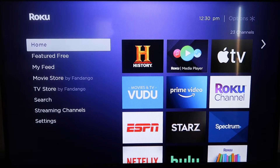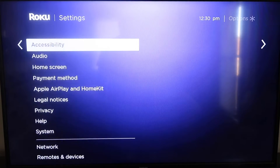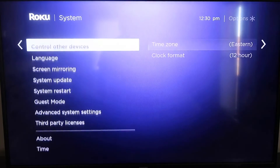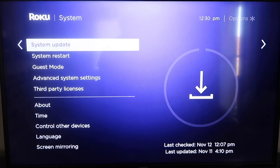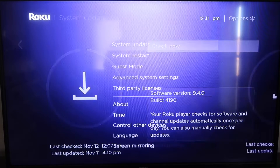I'm going to show you the step-by-step process on how to mirror your iPhone to your Roku. Roku recently updated their platform so that Apple AirPlay is now built into their devices, making it really easy to mirror without using any third-party apps. The first thing you're going to do is make sure your Roku is up-to-date. Grab your remote, hit the Home button, go down to Settings, then all the way down to System, then System Update, and click Check Now.